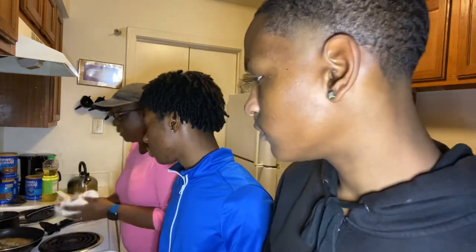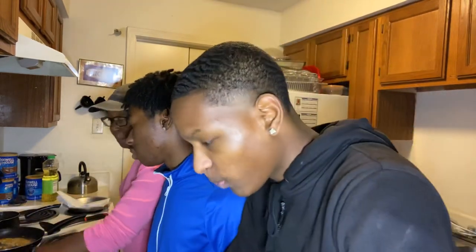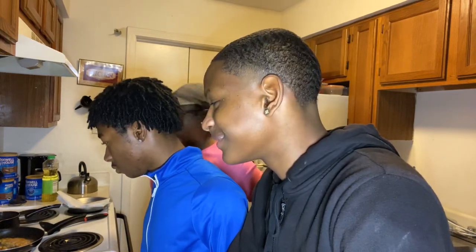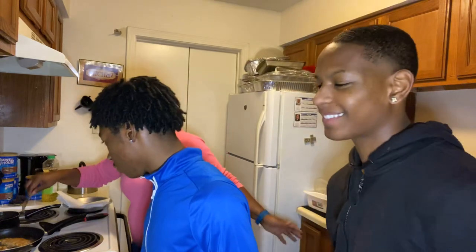I hope y'all are enjoying the show, because I am so excited to have my boys here. I really am — it's been forever trying to get them on, but they're finally here.